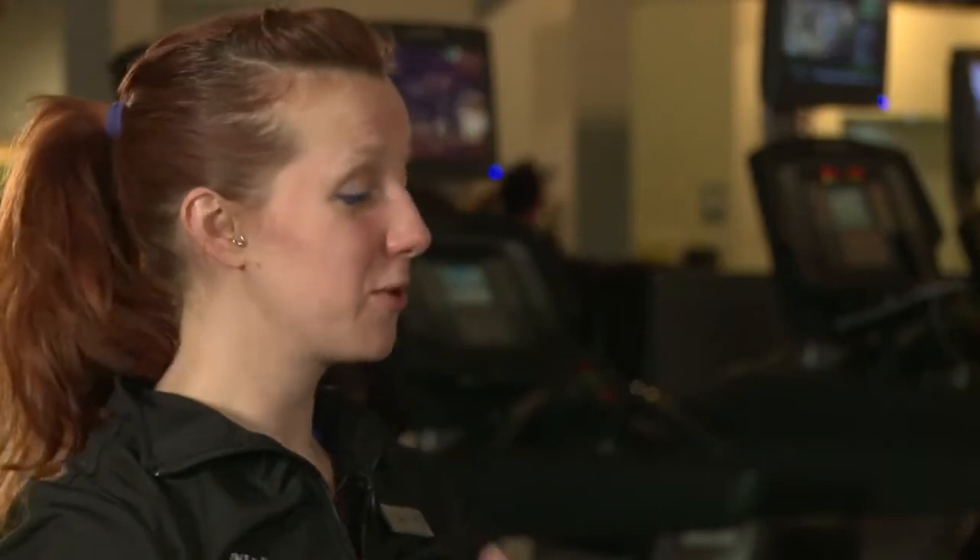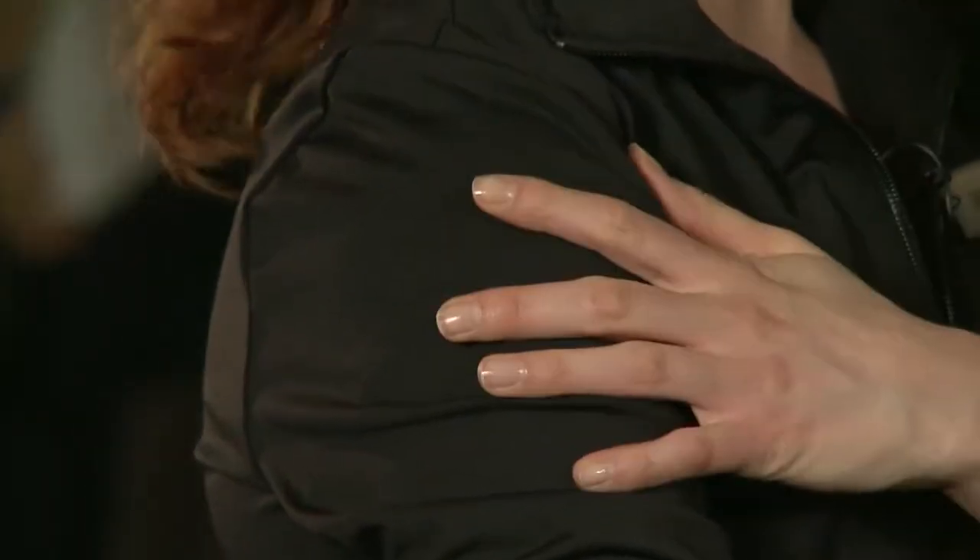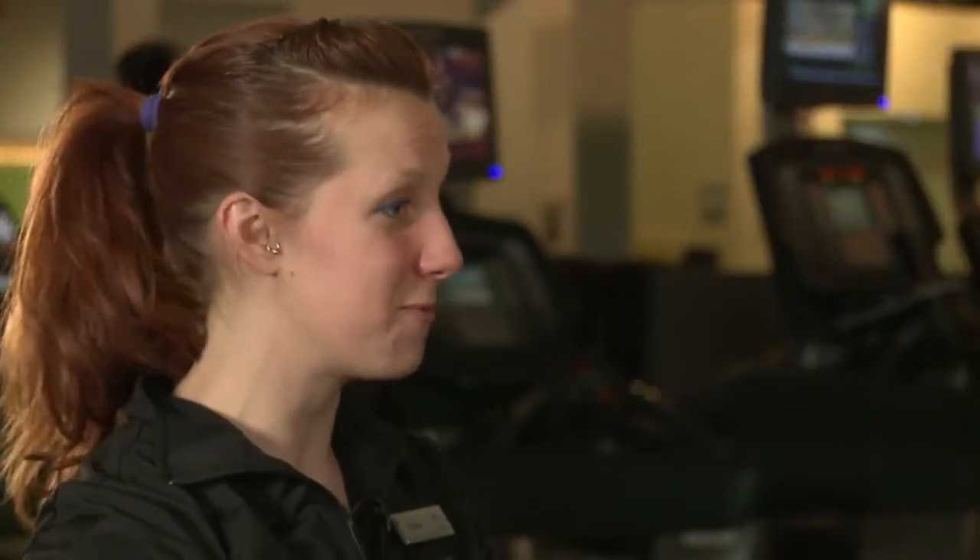When exercising, one of the most important parts of your program is the warm down, especially your arms. So we want to make sure that we stretch through the upper body, through the shoulders and arms to keep full range of movement there. So we're going to do a stretch for your shoulders to start with.